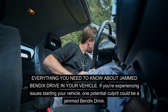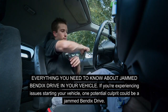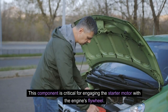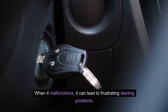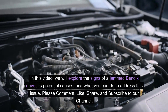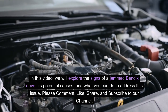Everything you need to know about a jammed Bendix drive in your vehicle. If you're experiencing issues starting your vehicle, one potential culprit could be a jammed Bendix drive. This component is critical for engaging the starter motor with the engine's flywheel. When it malfunctions, it can lead to frustrating starting problems. In this video, we will explore the signs of a jammed Bendix drive, its potential causes, and what you can do to address this issue.